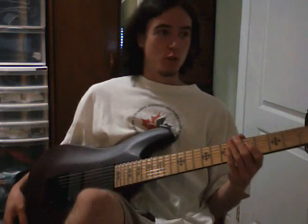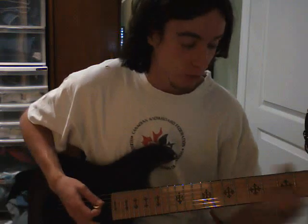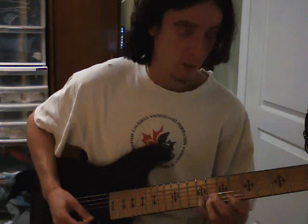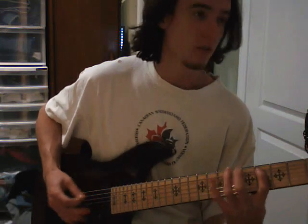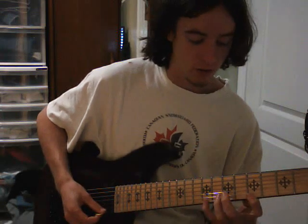Hi, so I decided to do a video review for this guitar since I'd been looking everywhere for some sort of information on it, but I never found anything online and I didn't have any in stores to look at. So I figured if I do something it'll help other people out who are also looking for information on it.